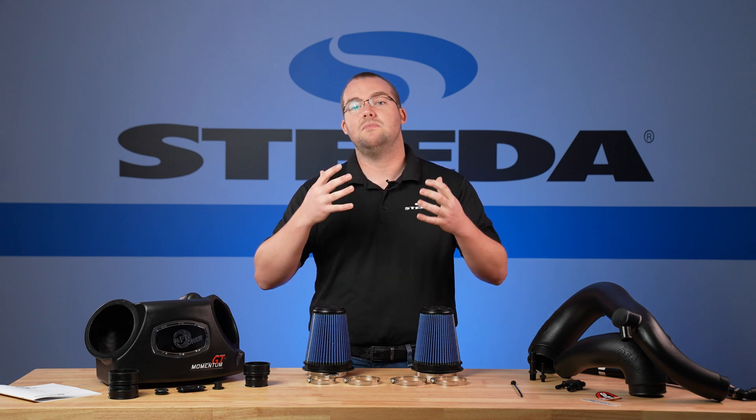Installation of the AFE Power intake really isn't too bad on the Explorer ST. Just make sure to take your time step by step — that's why we do these videos for you all, so you can do it at home in your own garage with basic hand tools. Comment below and let us know what other videos you want to see on the Explorer ST right here on the Steeda YouTube channel. Hit us up at Steeda.com for all of your Explorer parts and accessory needs.